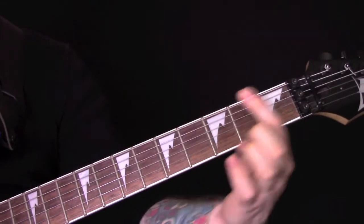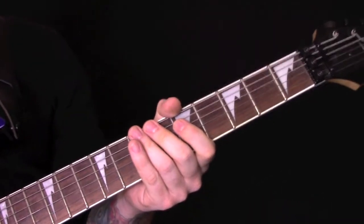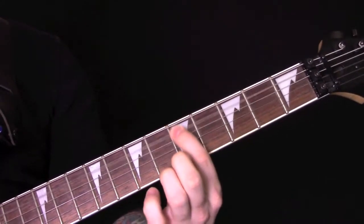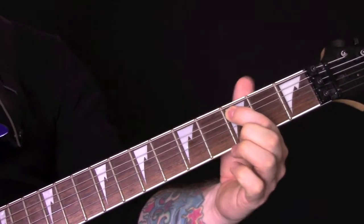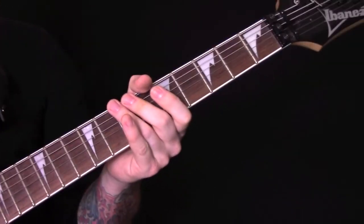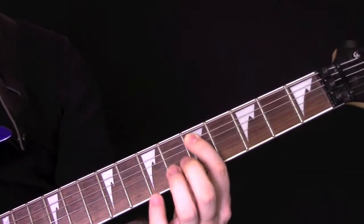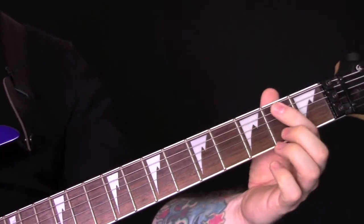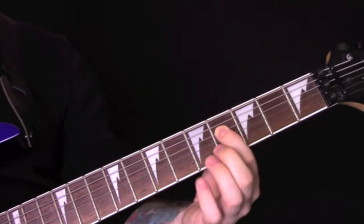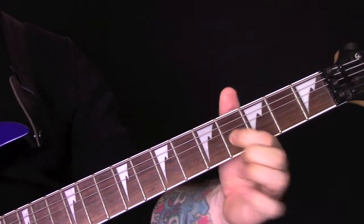One more time. Over the top of that riff we've got a lead part. He's playing 5, 3, 2, with loads of pinch harmonics in there as well. If you don't know the pinch harmonic technique, have a look at some of my lessons. So it's 5, 3, 2, 5, 4, 3, 5, 4.